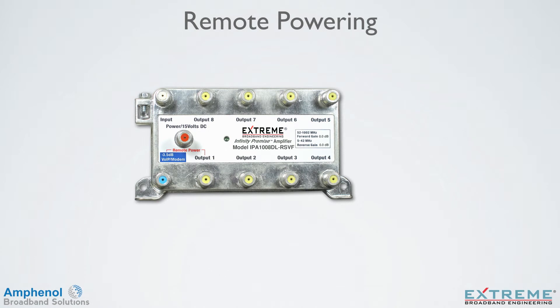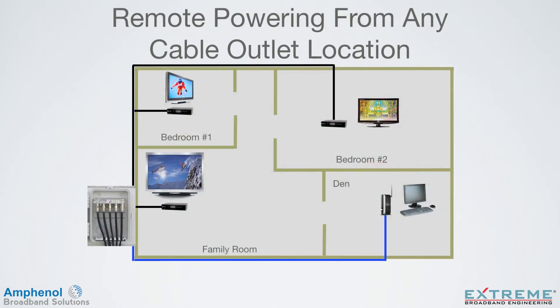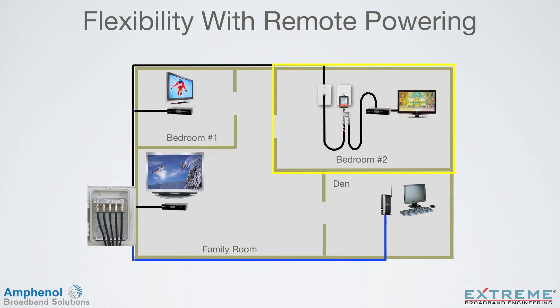There are two options for remote powering: either through the VoIP modem port or RF output number 1. When remote powering, the power inserter module is needed to be used with the power pack. Remote powering is the ability to power the amplifier from any location where there is cable and an electrical outlet close together — typically any location where cable outlets are located, as the end consumer device needs power to work. With remote powering, DC flows on the same coaxial cable as the RF. Power from the VoIP or modem location through the passive VoIP modem port, or any other cable location through the RF output number 1 port. For more detailed information on remote powering, see our video, Local Remote Powering, on our website under the training category.